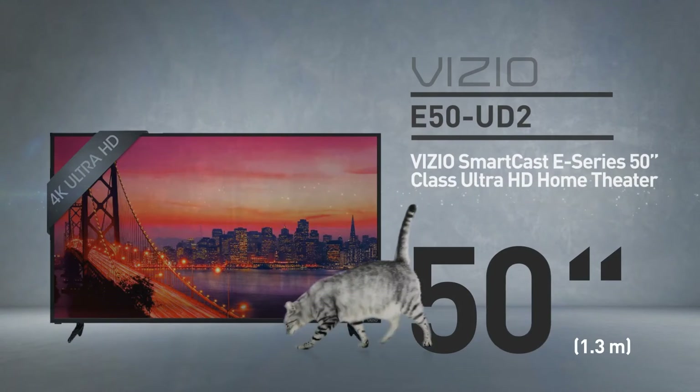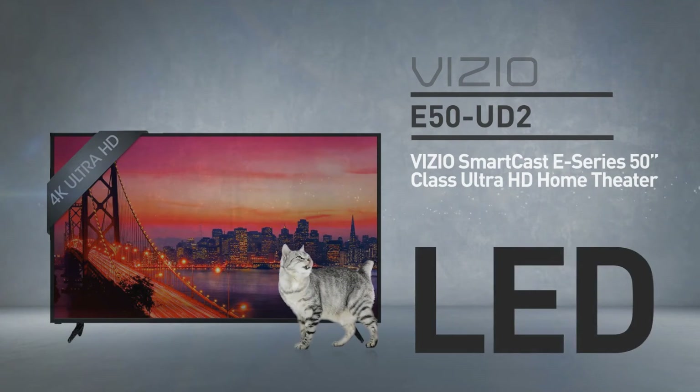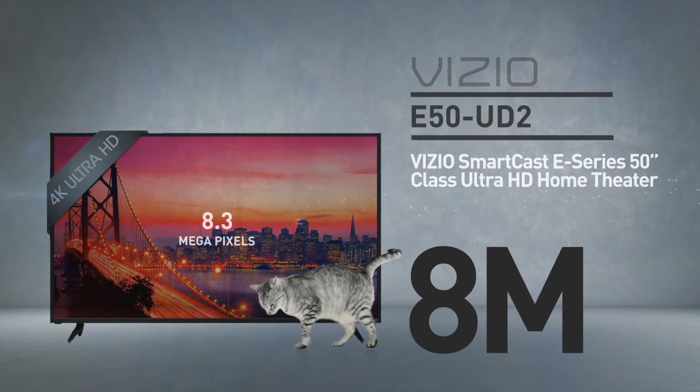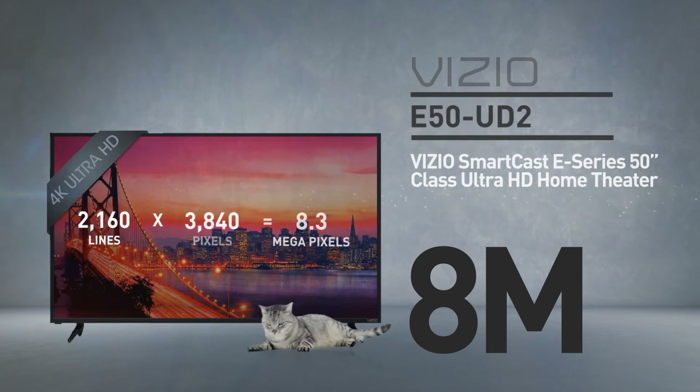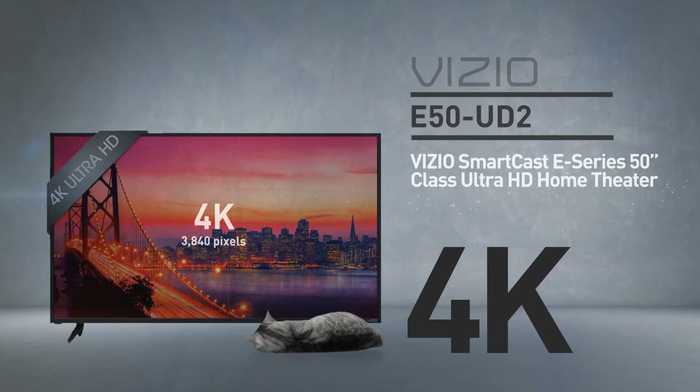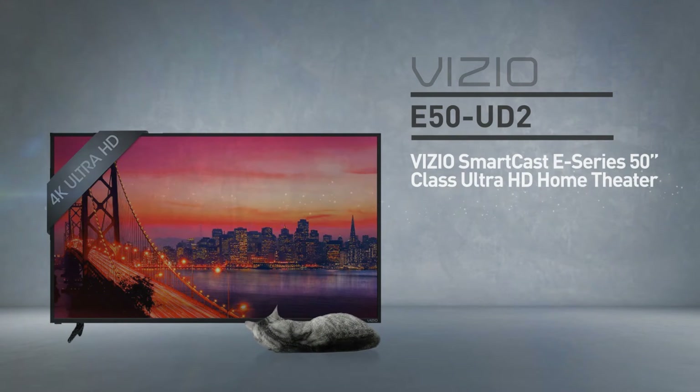At its core, this is a 50-inch LED screen with 8 million pixels — 2,160 lines of 3,840 pixels. This resolution is called 4K, and by the way, this cat is in real proportions.